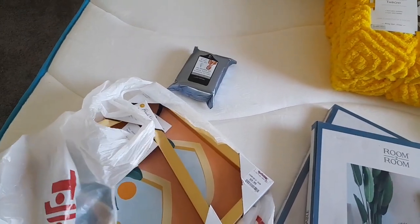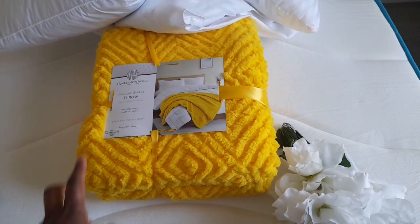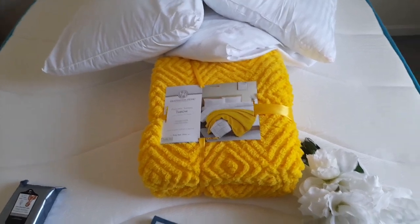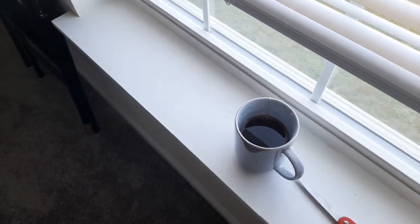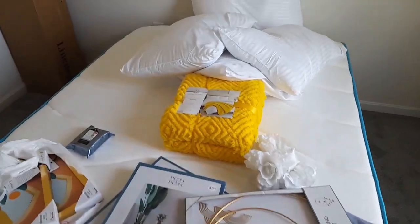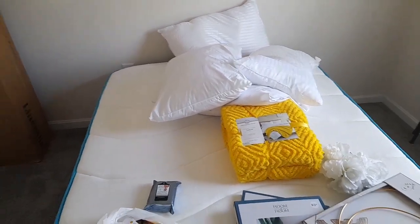I got picture frames from TJ Maxx, my yellow throw at Aldi's — they always have really good things on sale there. I also have some little knick-knacks, and I can't forget my Earl Grey tea, that is one of my favorite teas to drink. So let's go ahead and give this room a little facelift for guests coming for summer.